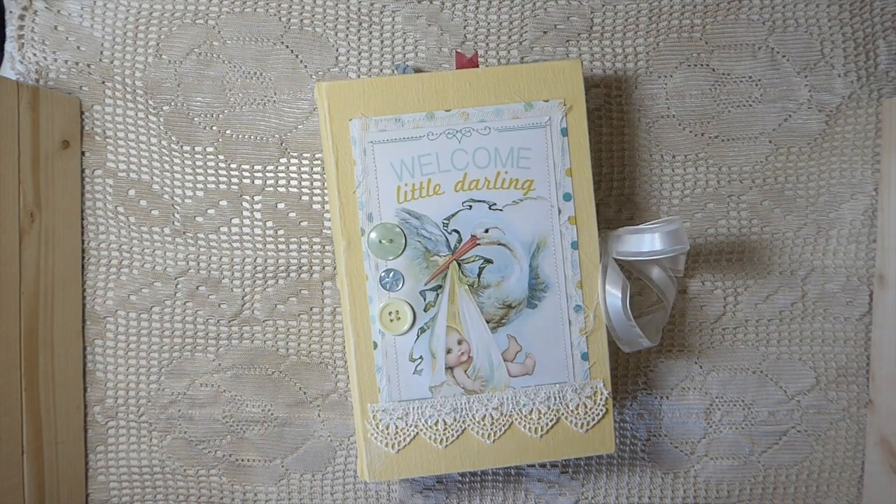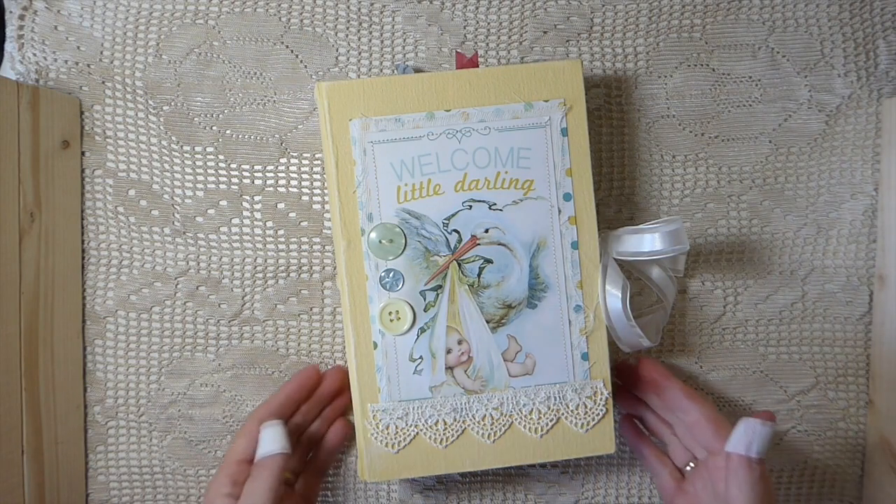Hey everybody, it's Gina. Welcome back. I've got a journal to share with you guys today.